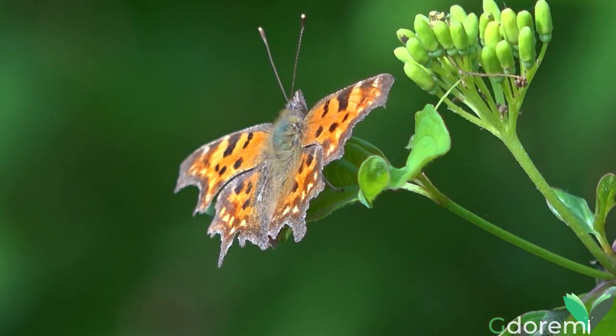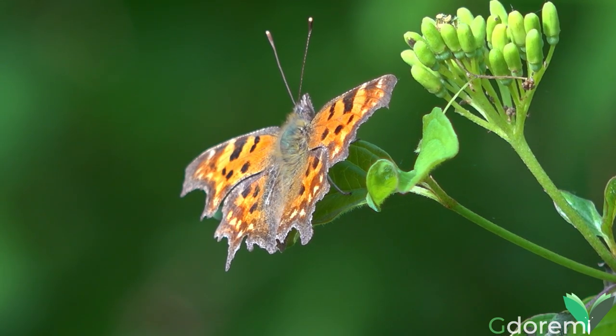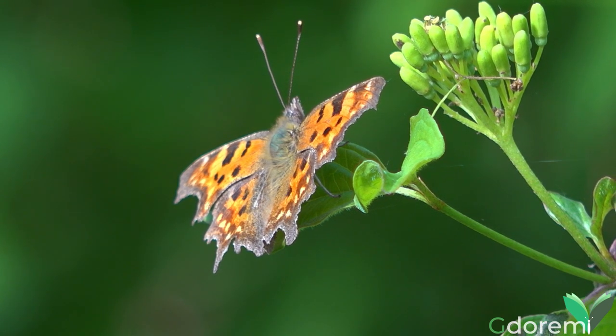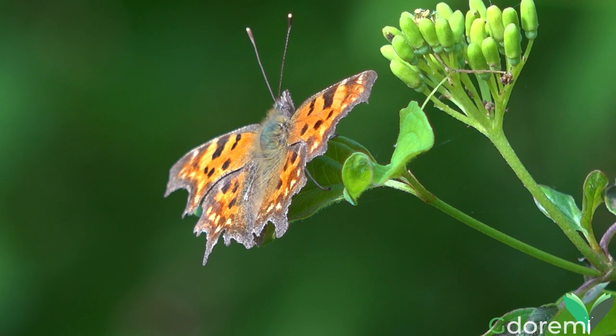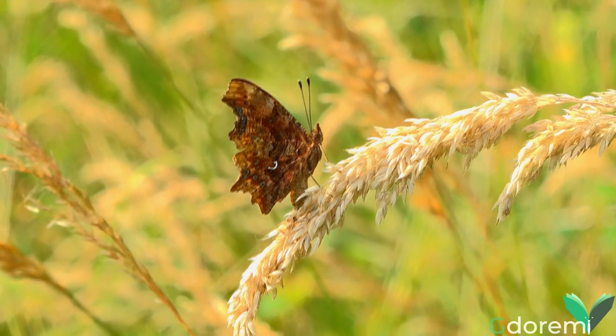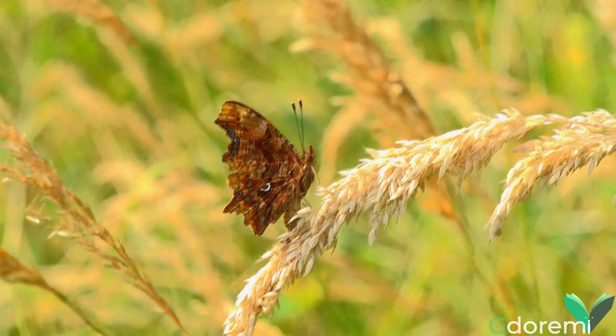Essa è una farfalla di colore arancio, con macchie nere sulla pagina superiore delle ali. Le ali hanno un bordo sfrangiato, molto utili quando chiuse, in quanto normalmente nel lato inferiore danno la parvenza di una foglia secca. Sulla pagina inferiore dell'ala posteriore è presente una macchia a forma di C, che la contraddistingue.